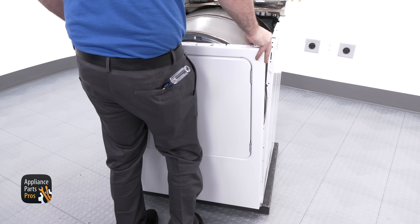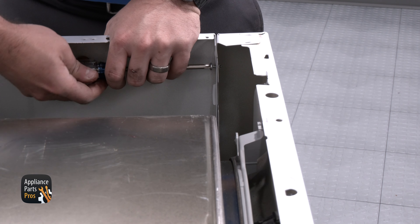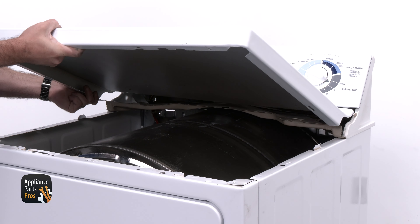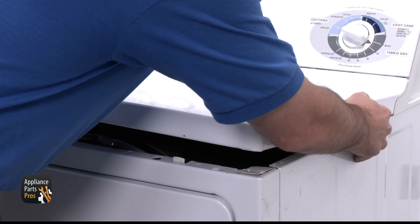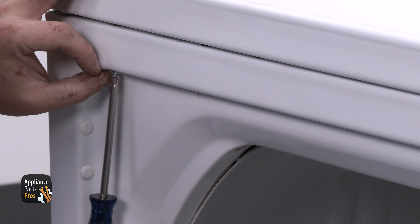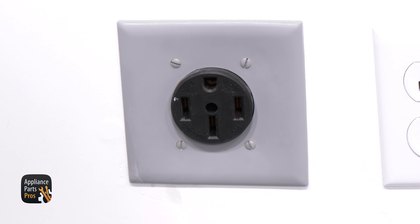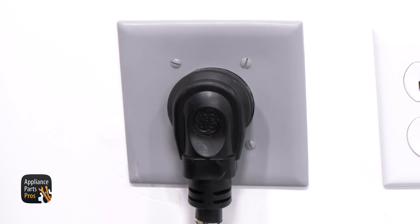To put the dryer back together we're going to set the front panel onto the dryer and secure it with the screws we removed earlier. Now we're going to slide the top panel on the console legs, rotate the top panel down, and then secure it with the long Phillips screws we removed from behind the door. And that's all there is to it — just don't forget to plug your dryer back in or flip that circuit breaker back on.